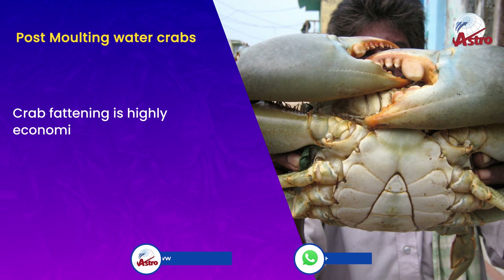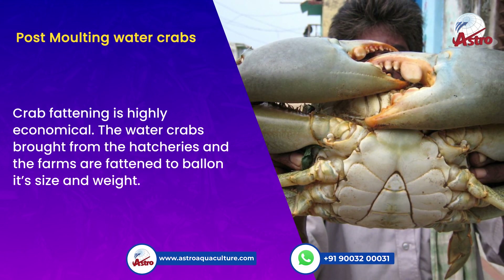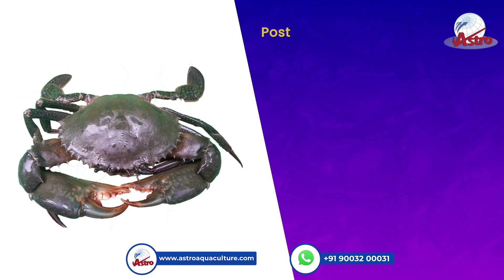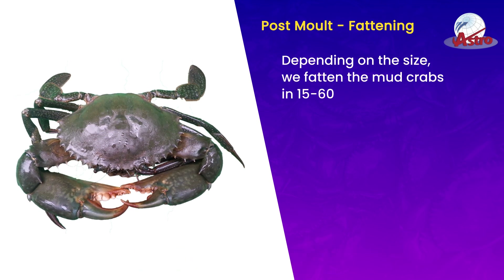Crab fattening is highly economical. Water crabs brought from hatcheries and farms are fattened to balance their size and weight. Depending on the size, mud crabs are fattened for 15 to 60 days after molting.